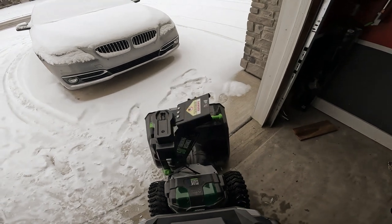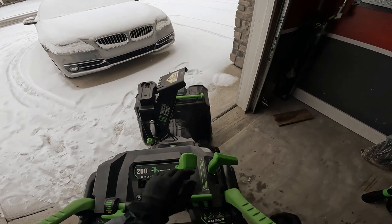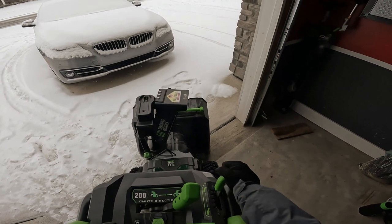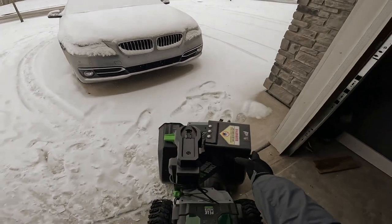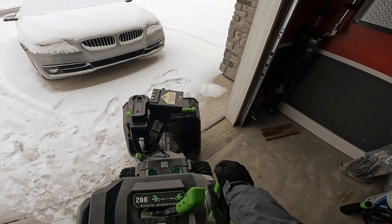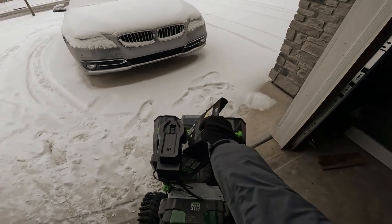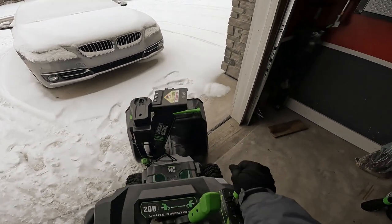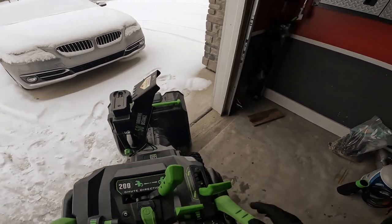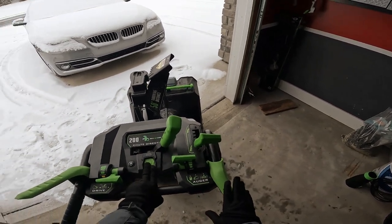And you turn it like that. Here's the power button. And this is how you make the shoe go up and down. Needs greased, but it works usually. So it's just like that. And then this is the auger. So you press this — auger turns on.